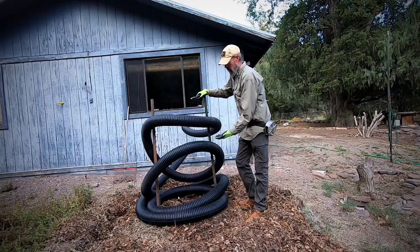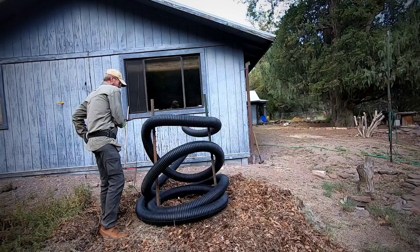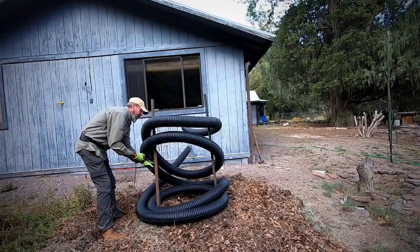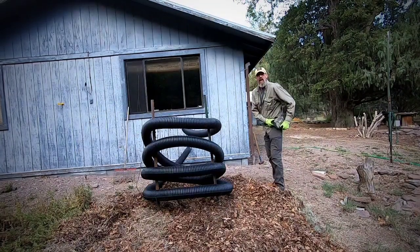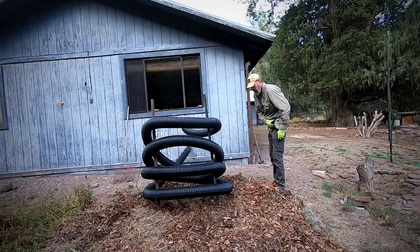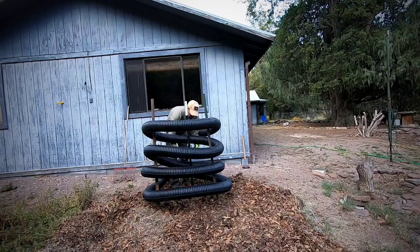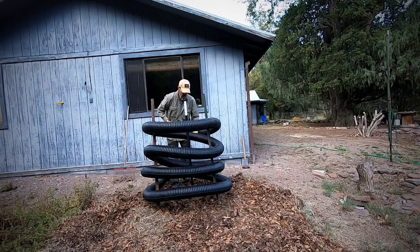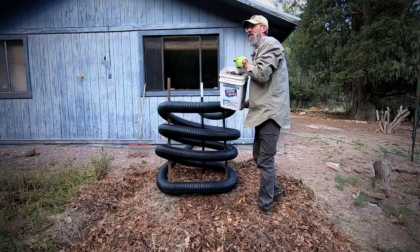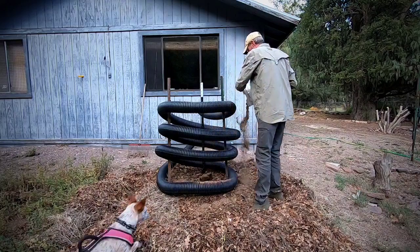This will just kind of hold it in place until I get compost in between each layer and mix in the manure and all that. Now I'm just going to start adding layers of manure and carbon materials.